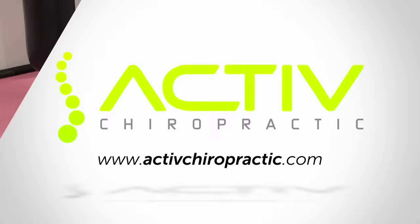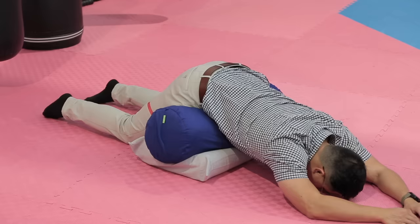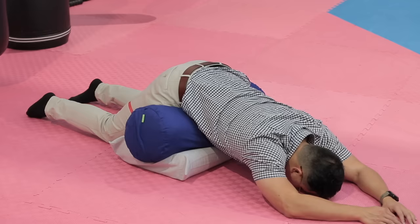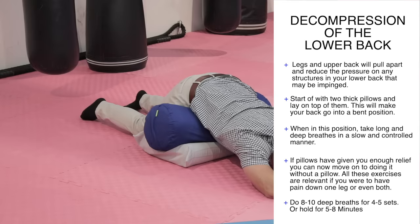Decompression of the lower back. For the first exercise we will be using two thick pillows to lay on top of. By laying on thick pillows it will make your back go into a bent position. Therefore the weight of your legs and your upper back will pull apart and reduce the pressure on any of the structures in your lower back that may be impinged. When you lay in this position, just relax and take long, deep breaths so you inflate and deflate your stomach. This will open and close your lower back, giving you some pain relief as gravity does the stretching and traction in your spine.